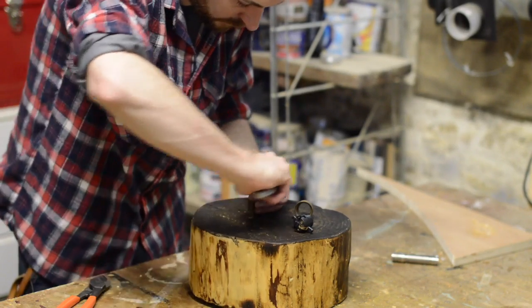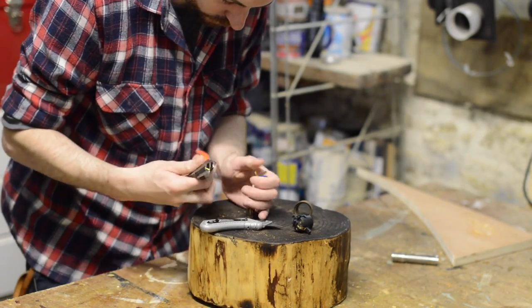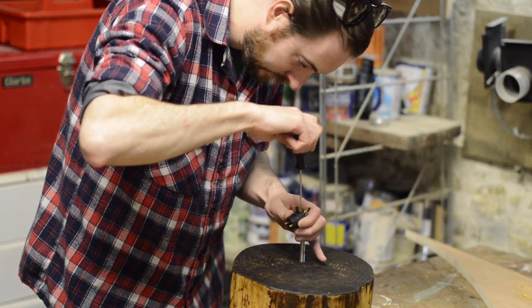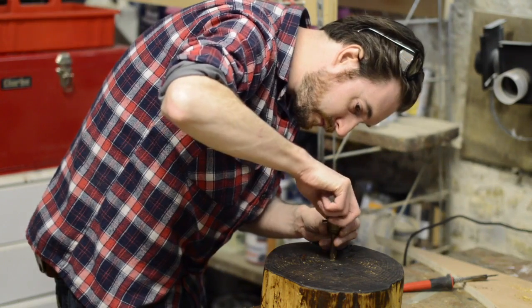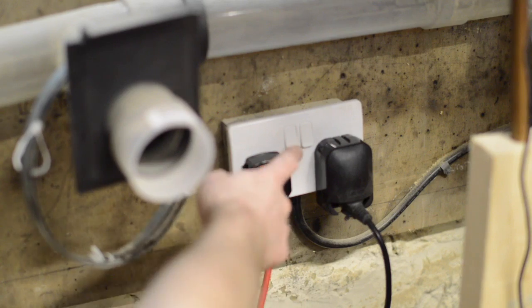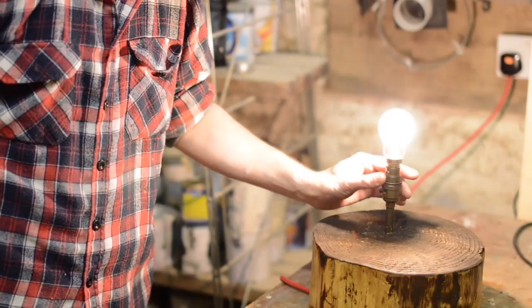It's pretty simple to wire a bulb holder but I'm not going to show you how to do it because every country is different, and if you're not confident get an electrician to help you. The other end of the cable obviously gets a plug put on it, and then it's time for a test — and let there be light!